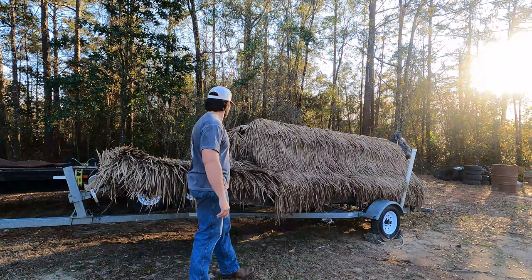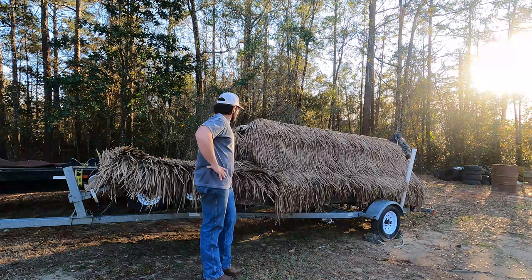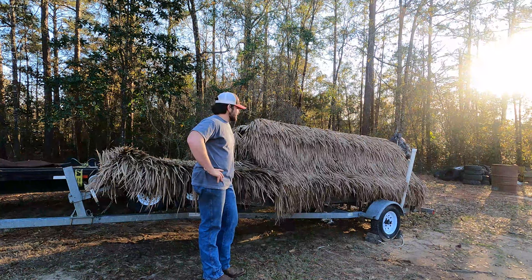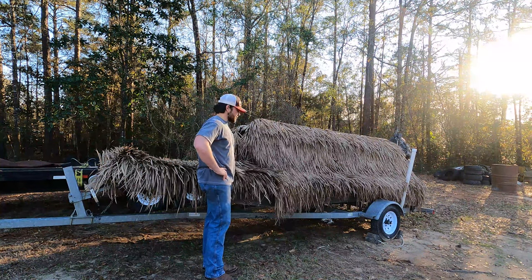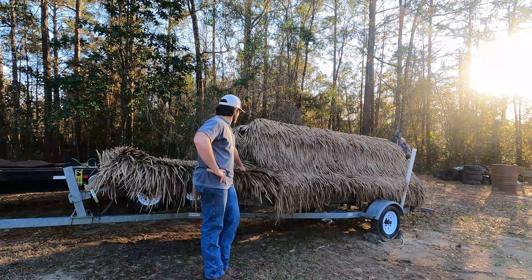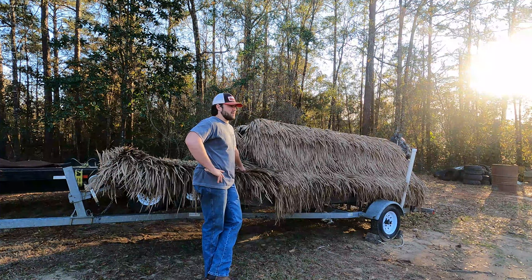Today we're going to go through how to make one and how much it costs to have a really good fast grass blind. You can go ahead and expect this grass to last about two seasons, maybe three, depending on how much you hunt.